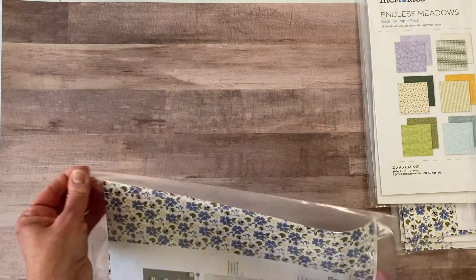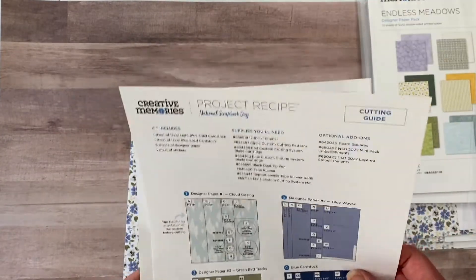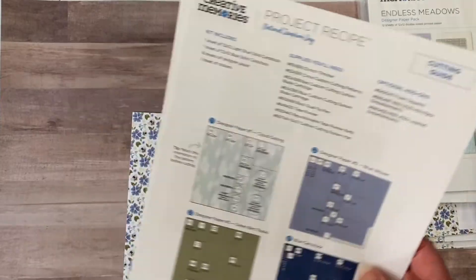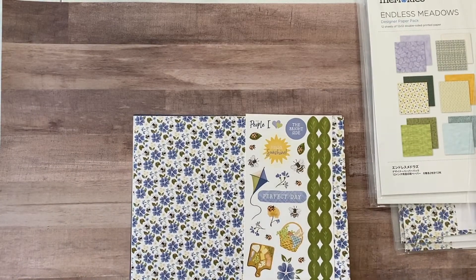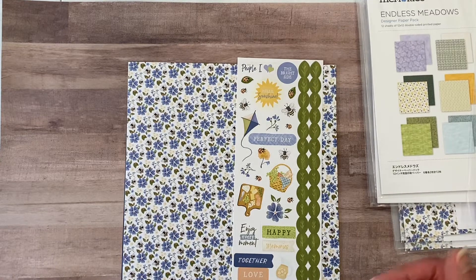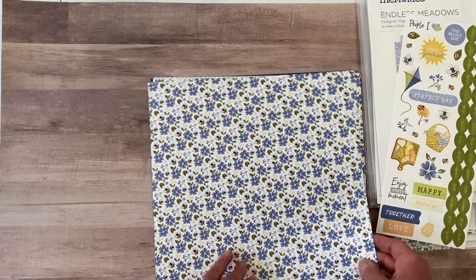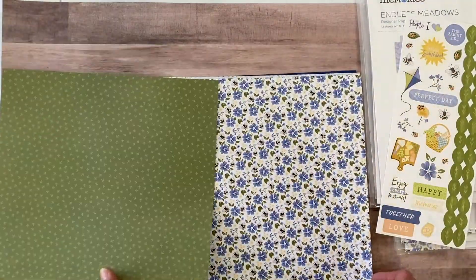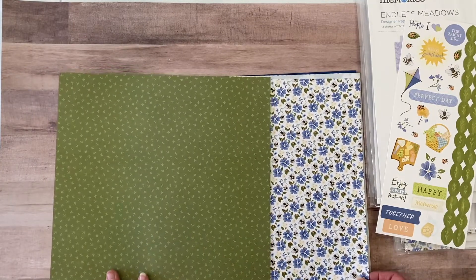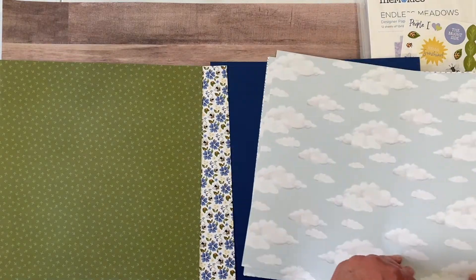The project recipe comes with just what it says — it's a recipe on how to put two pages together. It has a cutting guide and written instructions so you can make a total of four pages. Currently this pack is $13.50 and anyone can order it through their advisor. It comes with six pieces of paper: one gorgeous flower paper with bees on it, with a beautiful tone-on-tone green on the back. You get two of those, then two pieces of cloud paper with a gray tone-on-tone hexagon pattern on the back — like a little beehive.